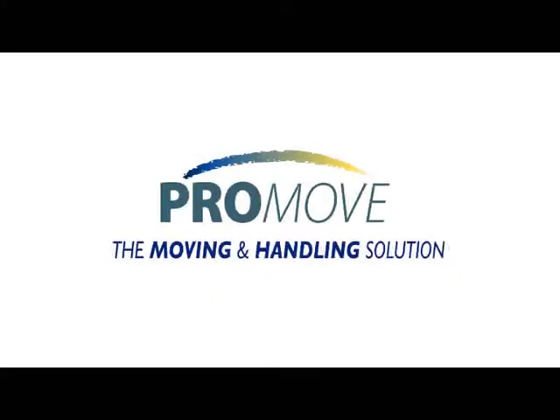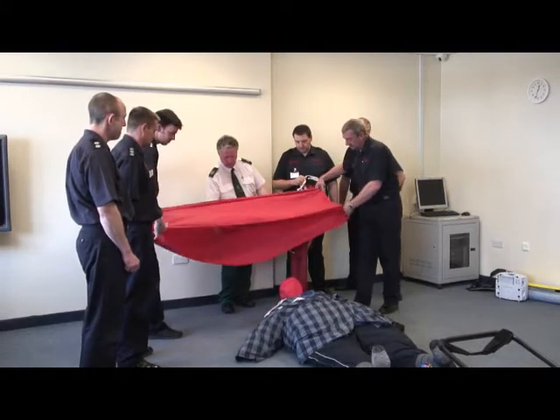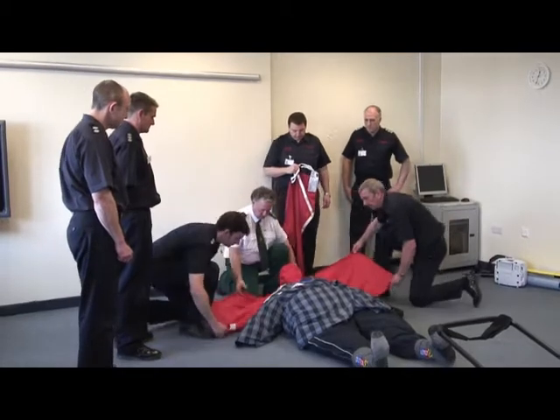A team of fire and rescue officers, with the support of an ambulance officer, are to move a Ruth Lee bariatric training dummy and evacuate it from the building.